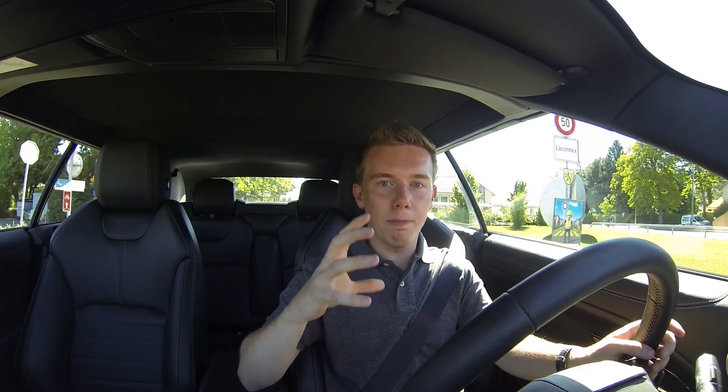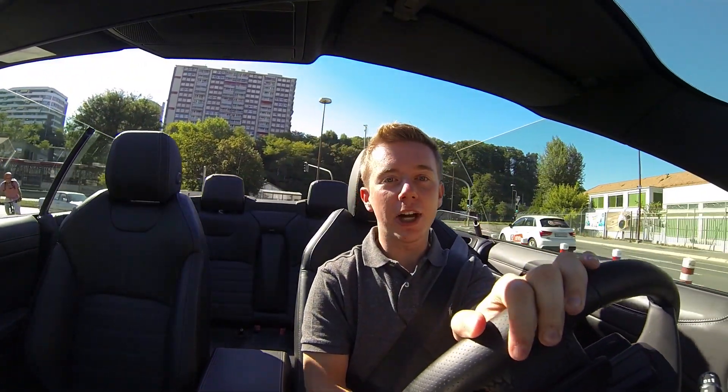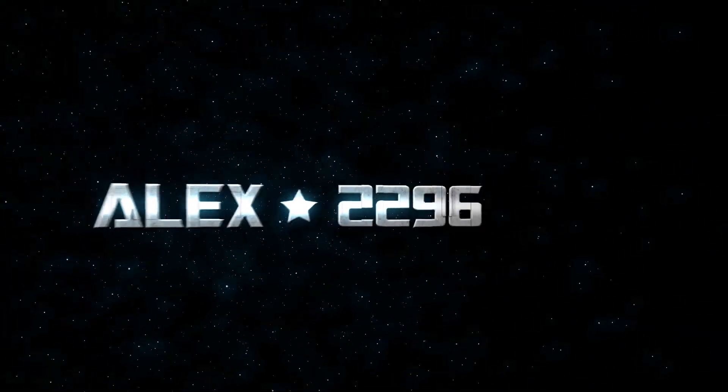Everything is absolutely different here — it's like you're really driving a convertible but with a small bonus, and that big plus is really this open roof. Thank you guys for watching — it was absolutely a beautiful and perfect day to test a convertible. Hope you enjoyed the video and the car. Hope to see you very soon for some other cars — you can subscribe to the channel. Have a very good day, bye bye!